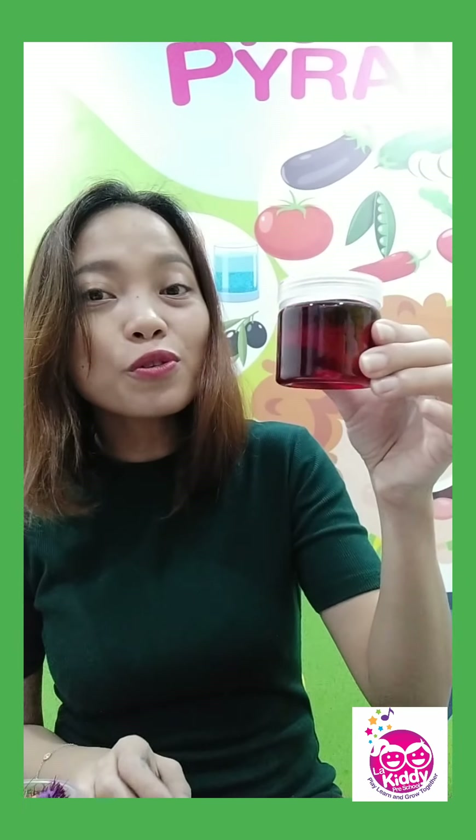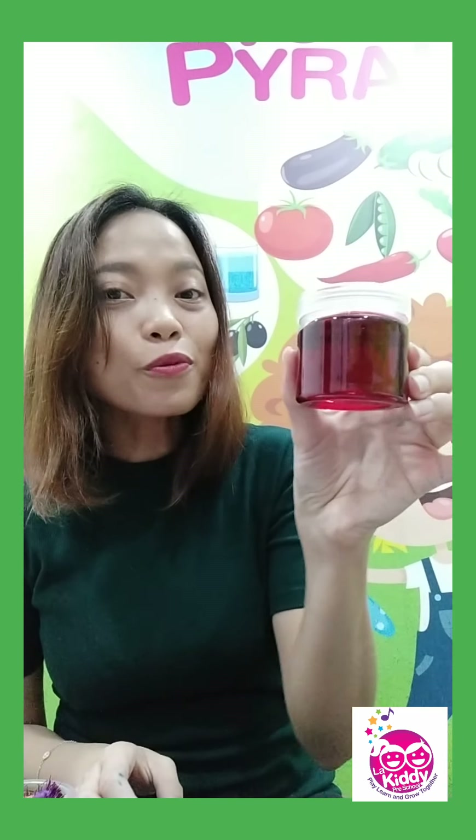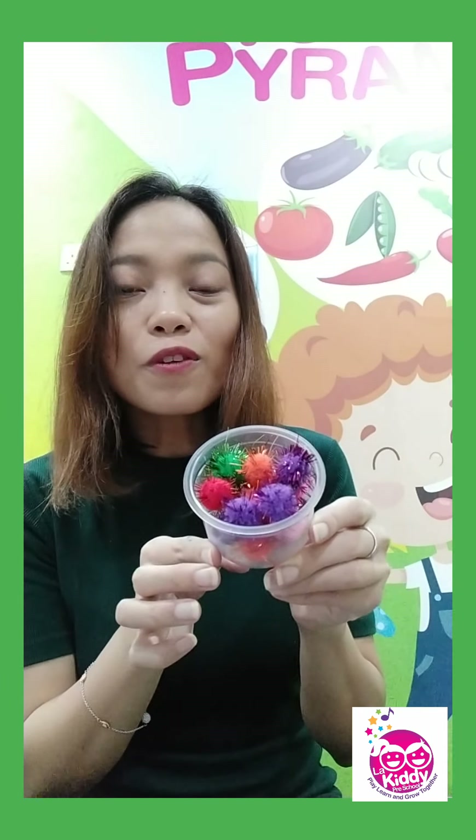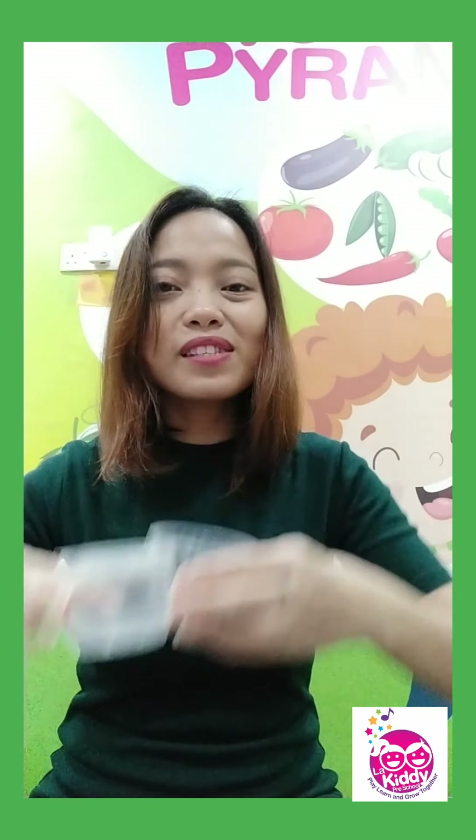Very good, 4 years old. Let's look back at all the full containers: full of red water or red liquid, full of sparkly glittery stickers, and full of colorful pom-poms. And these three containers are empty — they have nothing inside.